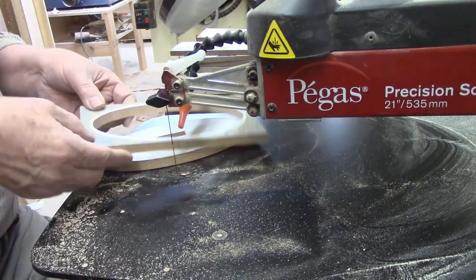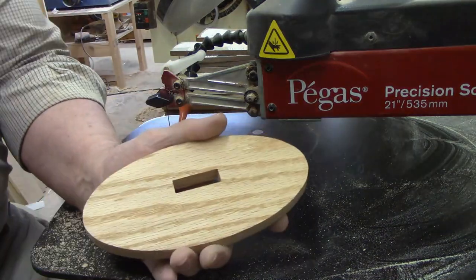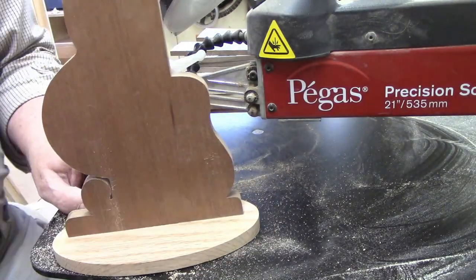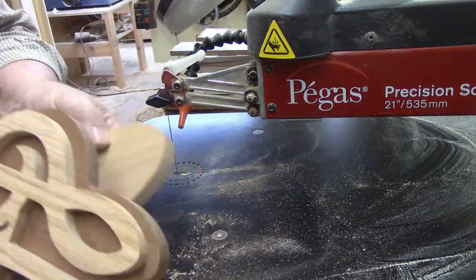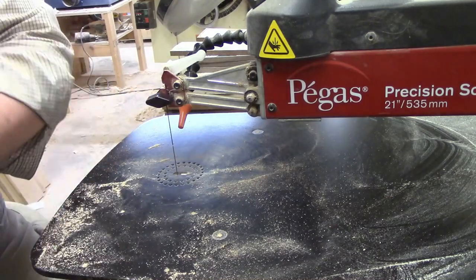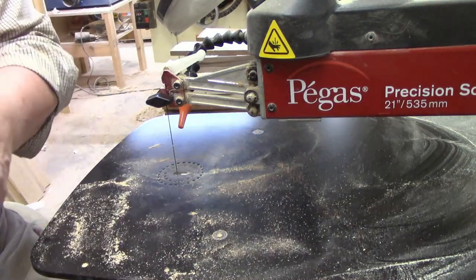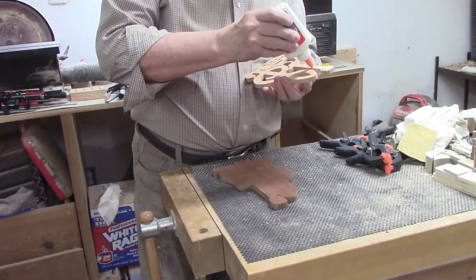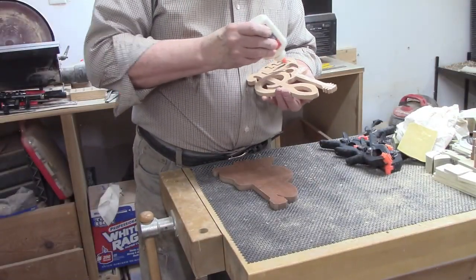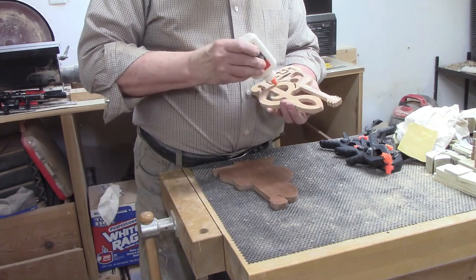The last cut for this project is the oval base. After I completed that step, I peeled off the pattern from the base, inserted the tab of the backer into the slot, and then held the guitar and treble clef front against the backer to get a feel for what the completed project is going to look like. All that remains is the glue up, then adding the finish. I enjoy the cutting step the most, but getting to this stage makes me start to feel a sense of accomplishment as everything starts to come together.